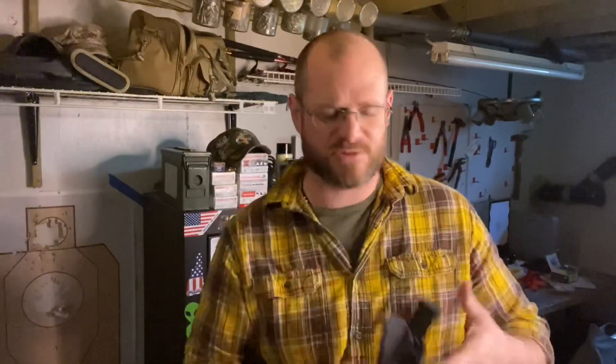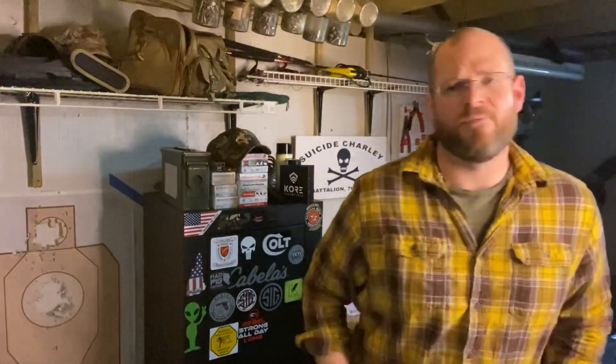In my pocket I carry one backup magazine — usually in a DeSantis pocket holster. I carry my phone, my wallet in my back pocket, and a knife. Those are my main EDC items.